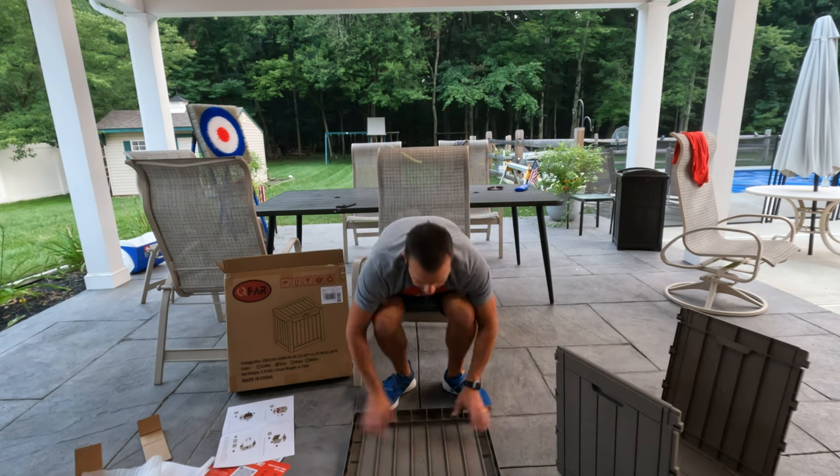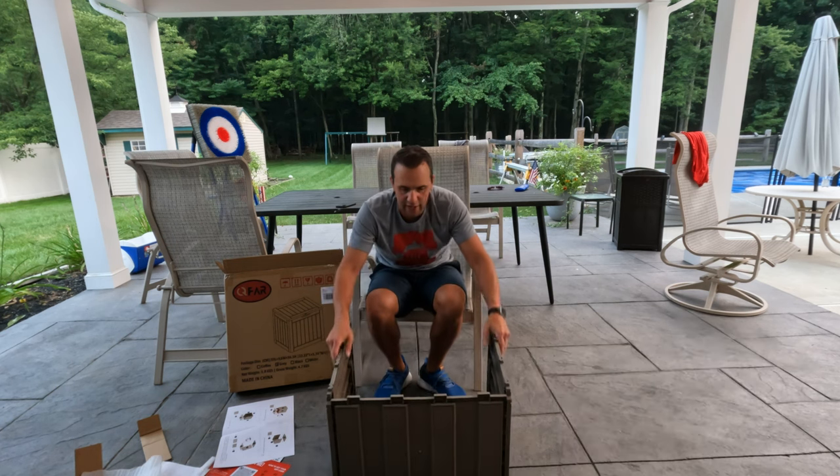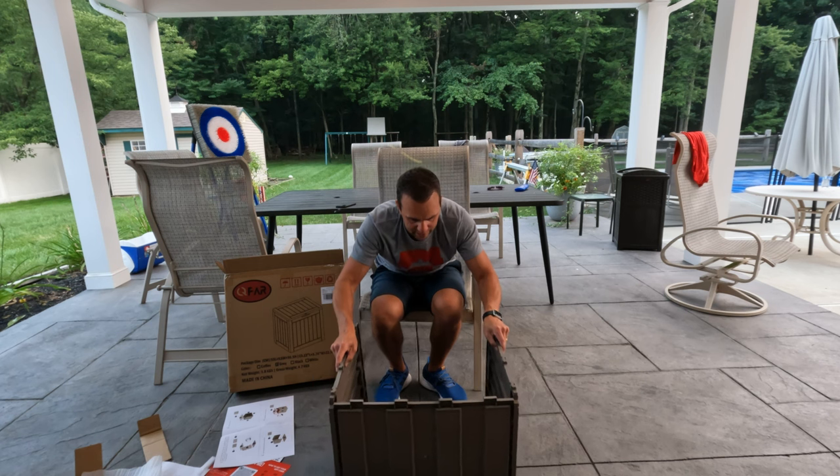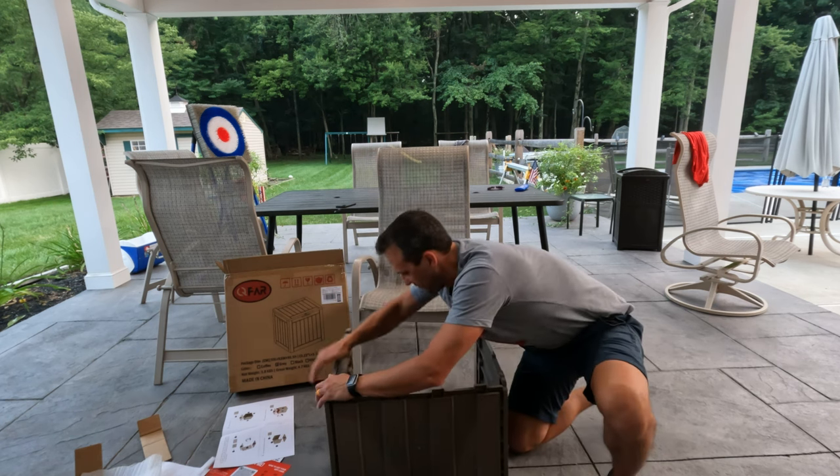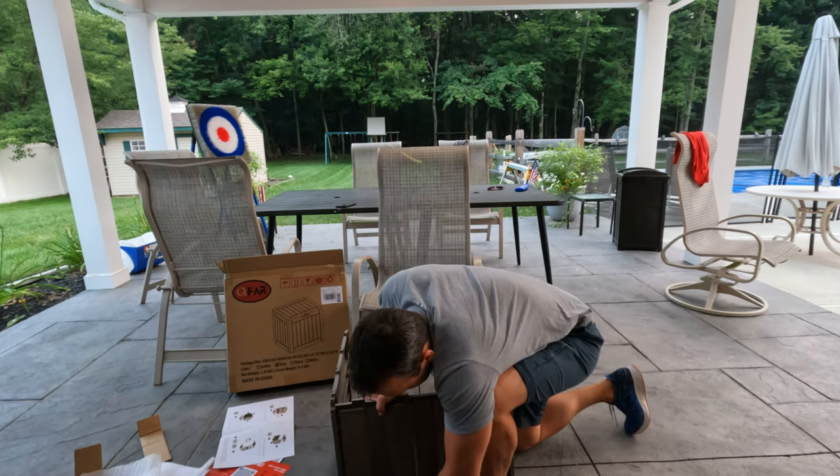So we're going to lay B down — clearly marked — and we're just going to lay this on top and everything clips in. Now you can see everything here. It's all just clips, everything just clips in.